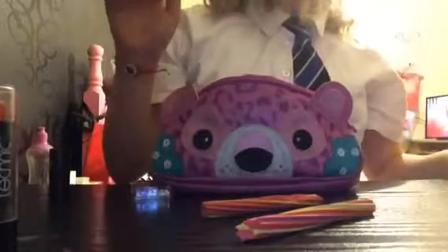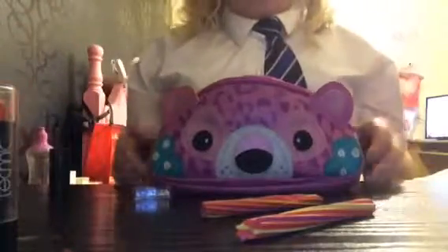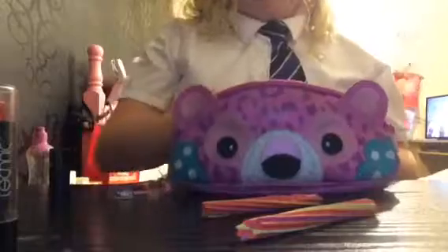You need a surface, and you need scissors. I need to go and get my scissors.